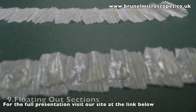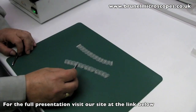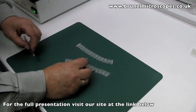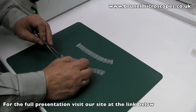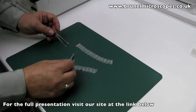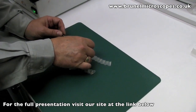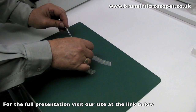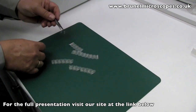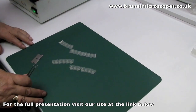The ribbon of sections will have a shiny and a dull side, as seen here. It is important for the floating-out step that the ribbons are placed on the water surface shiny side down. The floating-out bath should be at least 50 degrees centigrade, just below the melting point of the wax. This will flatten out and stretch the sections prior to mounting them on a slide. The ribbons can be cut with a safety blade into manageable lengths of about six sections.